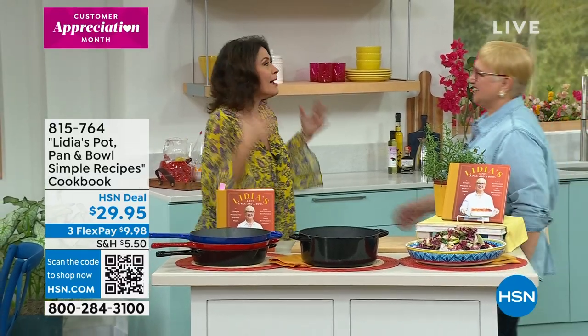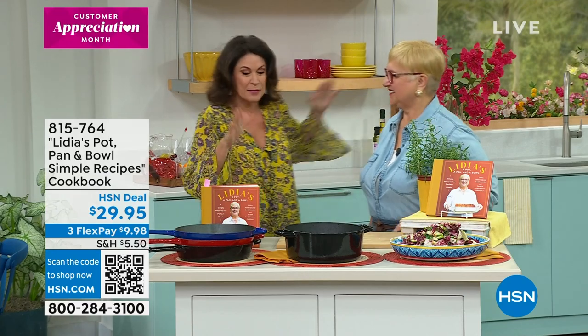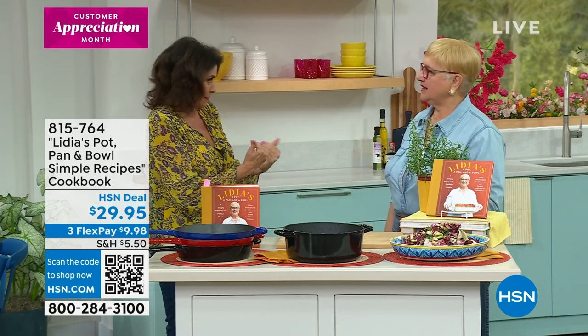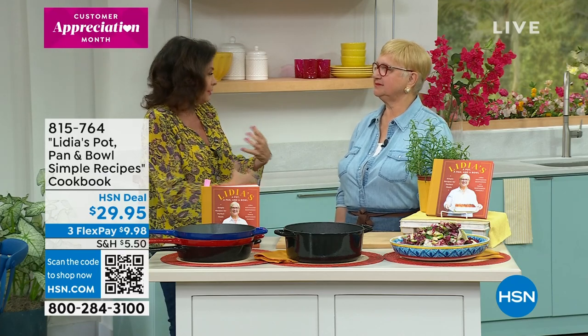This is one of her many, many cookbooks that she's brought us, but maybe this is the best of the best because this is really simplifying what can be very complicated dishes.